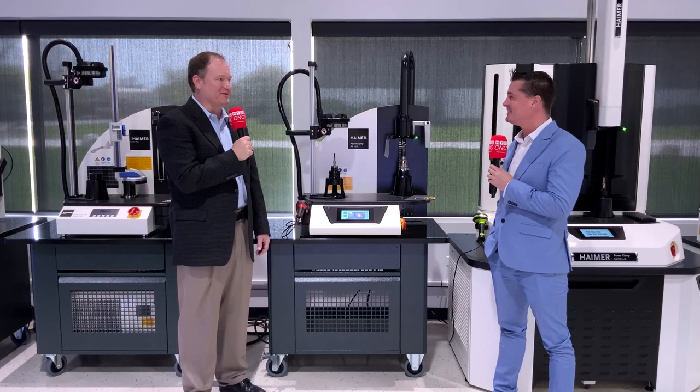Thanks for having me in. Thanks for coming in, Tony. It's always a pleasure to see you, and we're really happy to show you around and show you what's new from Hymer.